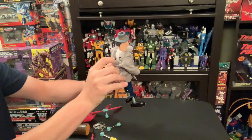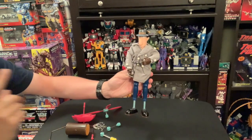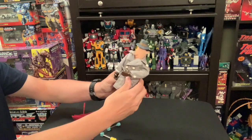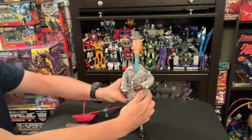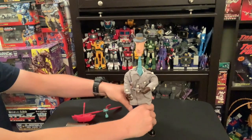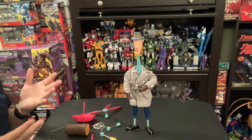The button is in his butt — there it goes. It's funny: button's in his butt and it makes his head pop up. Anyway, so there he is.